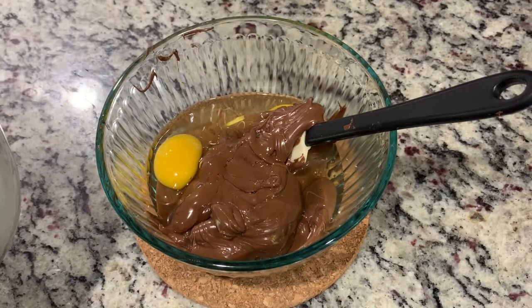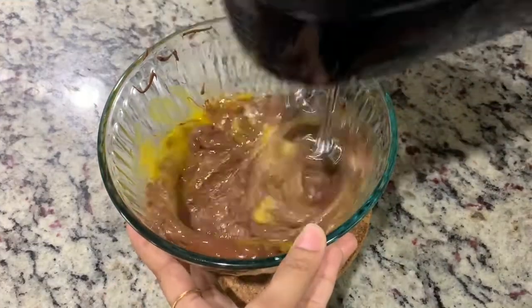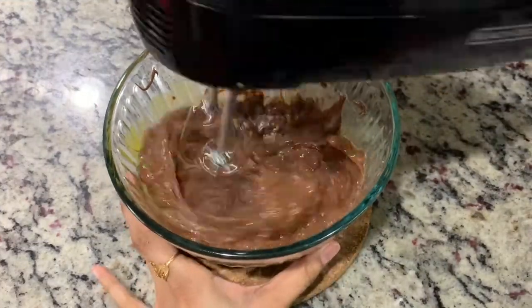To that I'm adding two eggs — these are at room temperature — and one teaspoon of vanilla extract, and then mixing it until the eggs and Nutella are well combined.